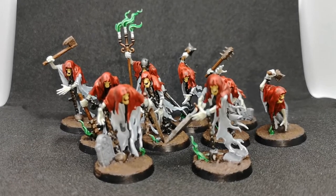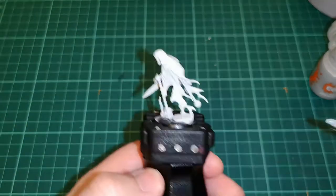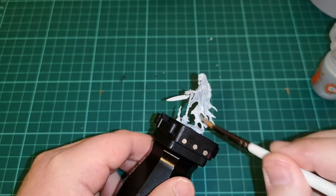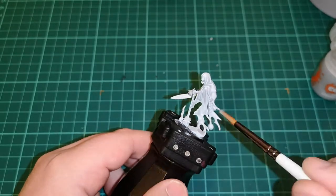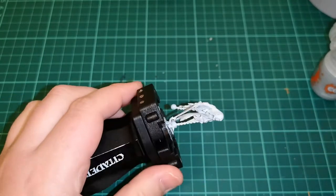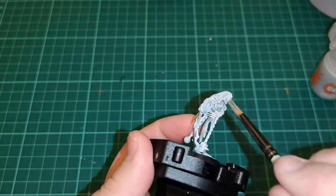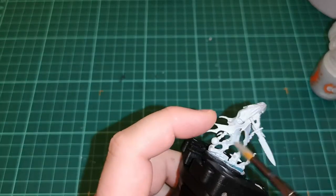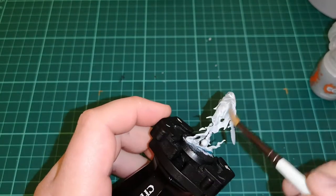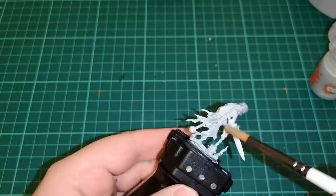So we're starting off with one chain rasp soldier who is literally the base coat of Corax white. The first coat we're gonna do is put on a liberal layer of Apothecary White contrast paint to get a good base — just slap it all over the model. This gives a good start for the robes and the ethereal kind of look that we want, and as you can see I'm just applying it quite liberally.